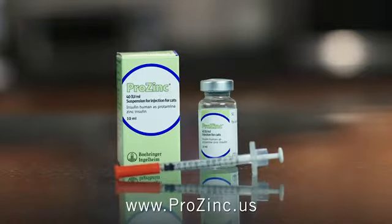I hope this information has been helpful. Now that you know how to fill the Prozinc syringe, click on the next video link to learn the easy way to give your cat a Prozinc injection. Thanks for watching. Visit www.prozinc.us for more information about feline diabetes and complete safety information.